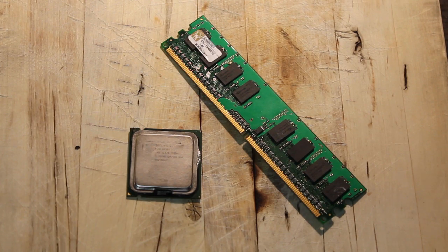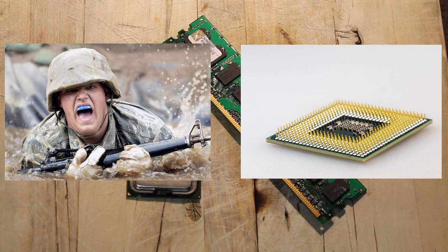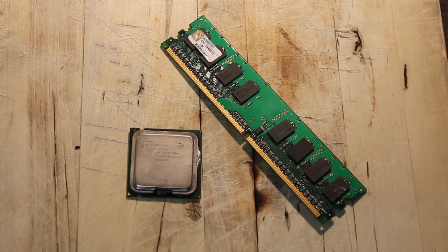This, in part, is due to special agreements between processor manufacturers and the military to keep civilians focused on inferior technologies. Today, that changes. Today I will let you in on this highly classified information. Let's get started.